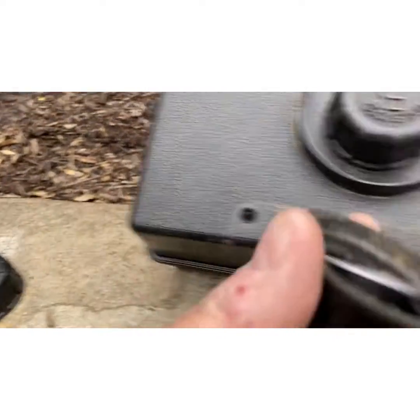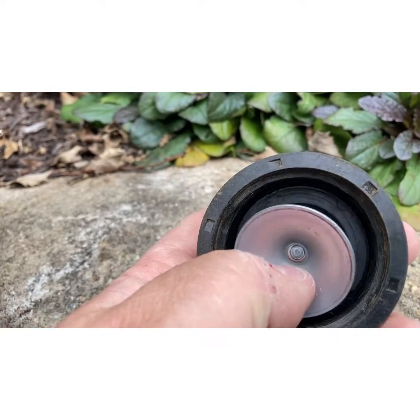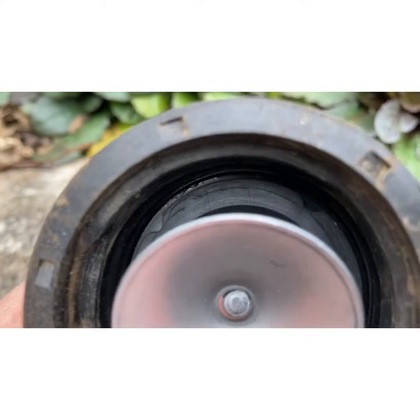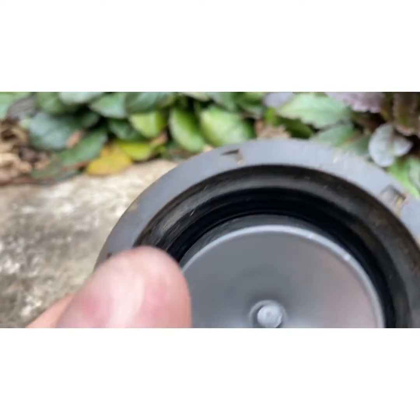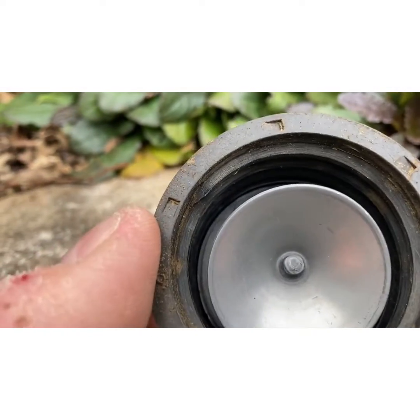A standard cap from Tecumseh has a splash shield and a rubber piece in back of it. And that rubber piece, if you notice, has those little cutouts there. Those little cutouts are where air actually gets in between and goes through the threads of the cap and works its way out — that's how it vents.